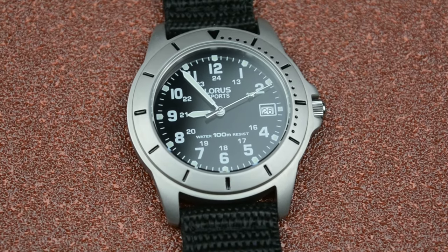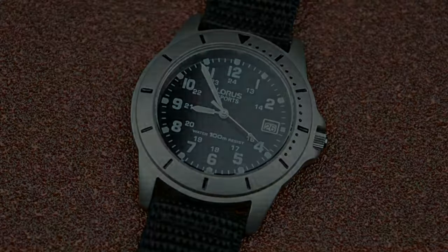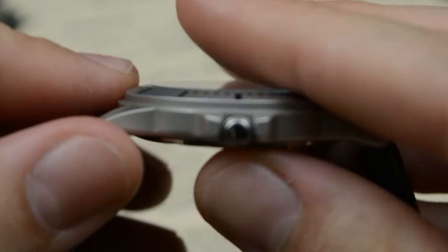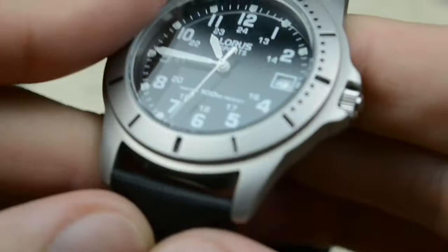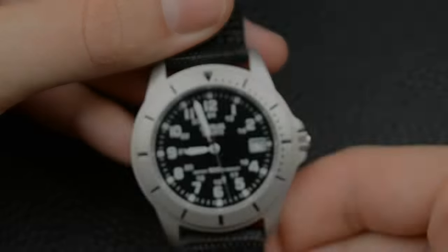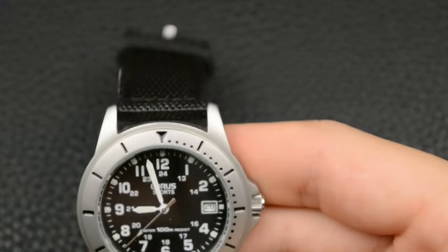The Lorus model RS-935 DX9 is a field watch that comes encased in a 39 mm package with a titanium-finish stainless steel case and a field watch inspired dial for the price of 25 USD. These features make this watch not only a hidden gem in this category but also a real looker. The line is called Lorus Sports, as stated on the dial, with an unfortunately prominent water resistance inscription above the six o'clock position reading 'Water 100M Resist' — a great feature for protection, but not always ideal to display so obviously on a field watch.